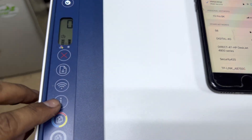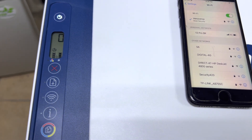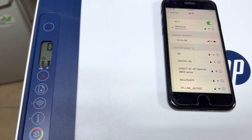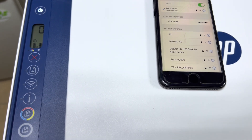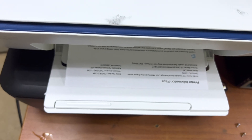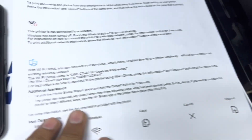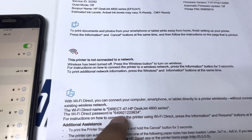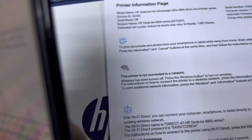To get the password, we have to press the 'i' button and it will print a wireless information page. Okay, it's printing. There you go — it's printed the Wi-Fi Direct information. The Wi-Fi Direct password is 64992 — I will enter this on my smartphone.